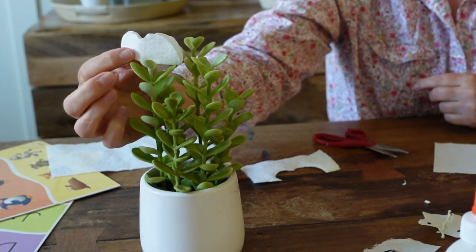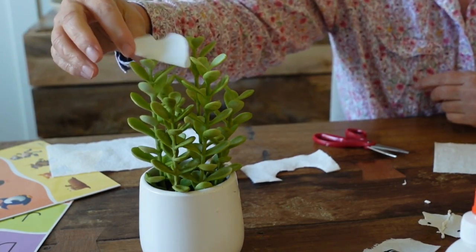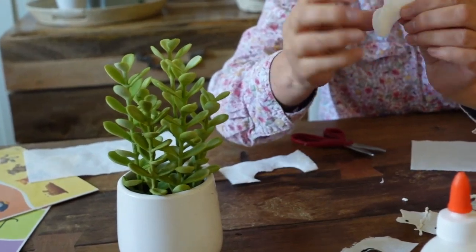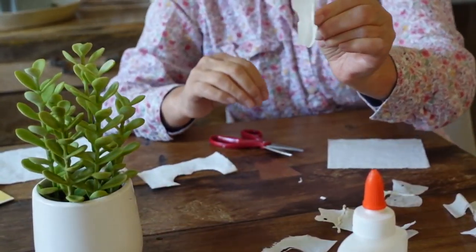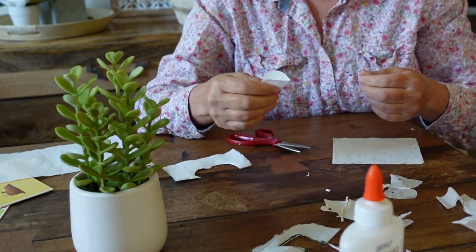We have the wings, but we know the body parts. We need the head, thorax, abdomen, and antennae.